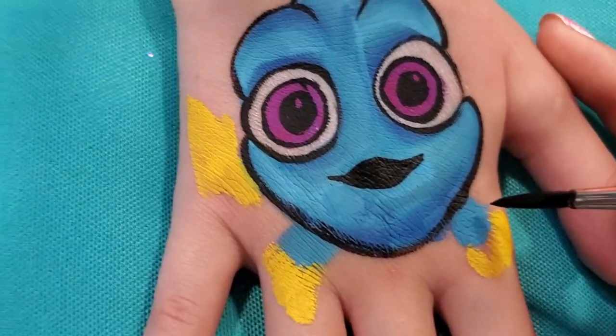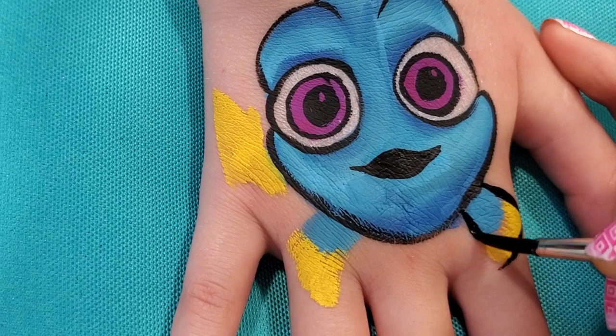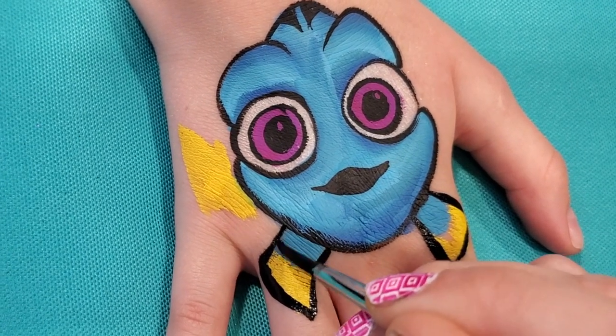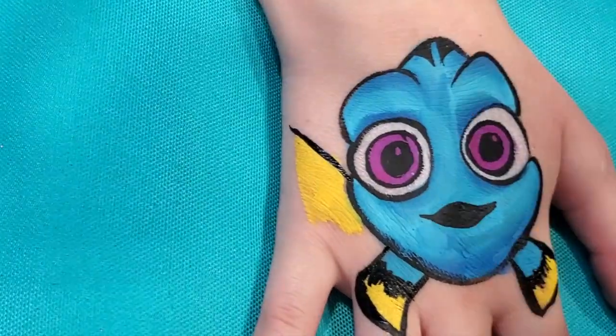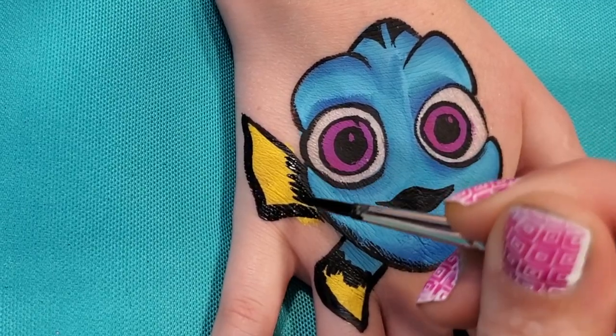Now let's just do her fins. We're just going to come out and over and down. Having a little bit of thin to thick to thin here can look really nice, then coming down. We want to do some little strike lines across that boundary. Now we're going to come over and do the tail. You can see she's looking awesome but we're going to do a couple of things to make her look even better.